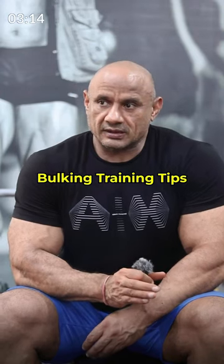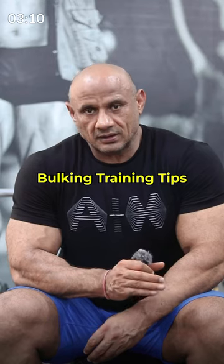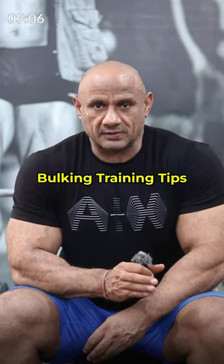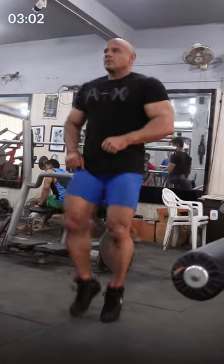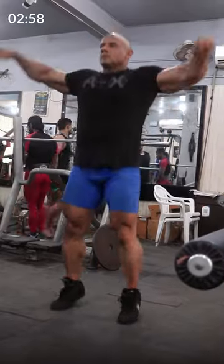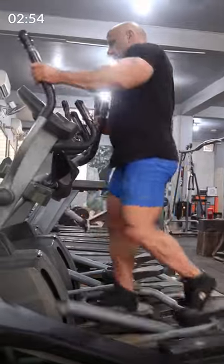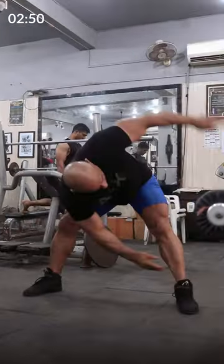In the bulking phase, there are some tips that you can follow, whether you are a beginner, intermediate, advanced, or professional athlete. Number one: your warm-up session is the most important. For good training, you need to do some dynamic stretching, movements, or cardio to warm up properly. You need to get the whole body ready for the training. You need to do 10-15 minutes.